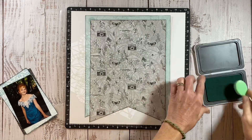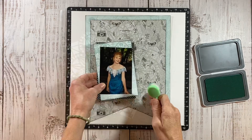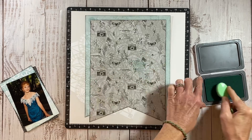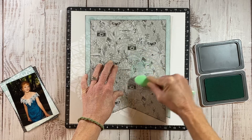I decided to go with Glacier because it's even lighter. When you use these bristled craft brushes, it allows you to put it on so soft, and it just gives you that very subtle look, which is what I'm going for.